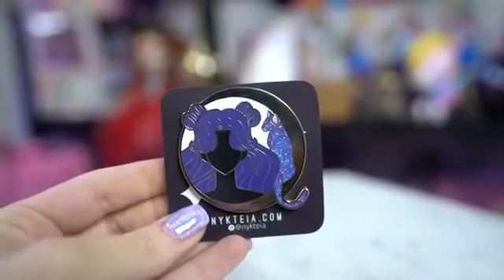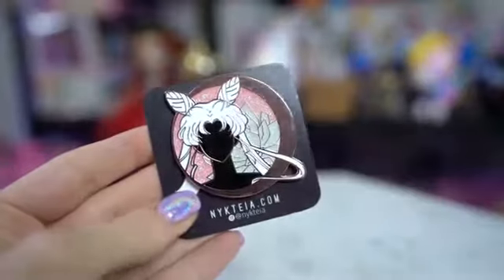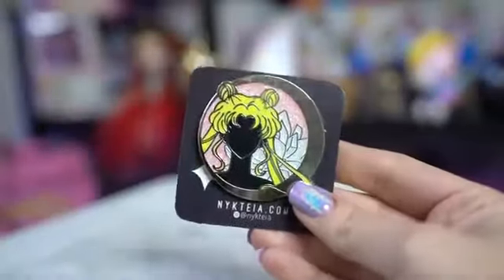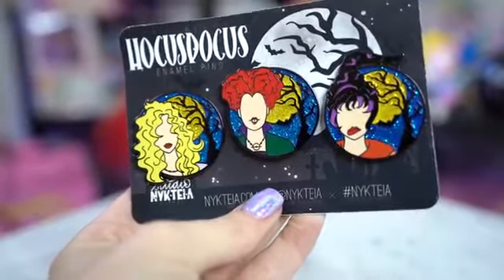Lastly, I have a whole slew of Sailor Moon pins that you can currently purchase from a bunch of different sellers. I love these fan art pins — they are beautiful. First we have Nyctia, who did a whole bunch of awesome silhouette pins with crescent moons around them. I have Human Luna, Queen Serenity, Black Lady, Sailor Cosmos, and of course Usagi or Sailor Moon. She also made these super cute Hocus Pocus pins and I was like, I have to get those even though they're not Sailor Moon.